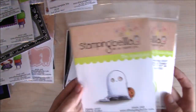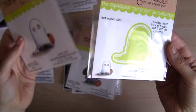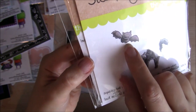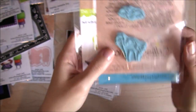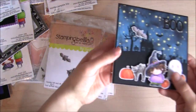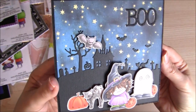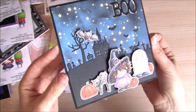Then we have an adorable little Squidgey Ghost Trick or Treater, and Cut It Out die. We also have the adorable Squidgey Bat and Cat — I love this bat and his little fangs. So fun. The Cut It Out die set. And here's the card I made using the Squidgey Witch, the Squidgey Ghost, and the Squidgey Bat and Cat, along with the little pumpkin from the Haunted House Outdoor Decor Set. I think this might be my favourite card from the release.